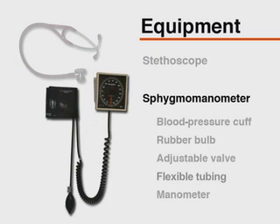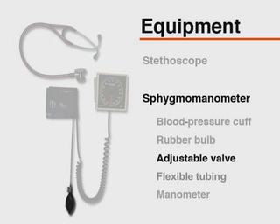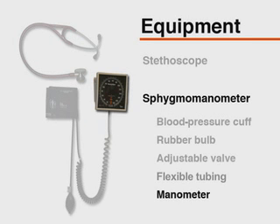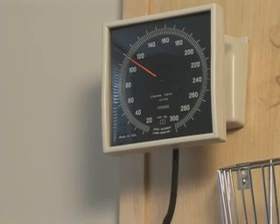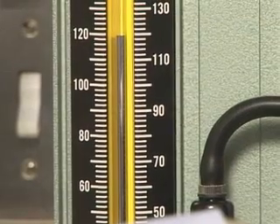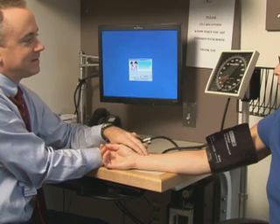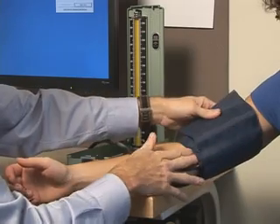A sphygmomanometer consists of a blood pressure cuff containing a distensible bladder, a rubber bulb, an adjustable valve, flexible tubing, and a manometer that documents the level of pressure within the cuff. Each part should be examined regularly. The needle on an aneroid manometer should rest at zero before and after measuring blood pressure, with scheduled recalibration at least every six months. Concerns over the toxicity and environmental impact of mercury have led many institutions to use aneroid manometers exclusively. The steps for accurate indirect measurement are identical whether using an aneroid or mercury manometer.